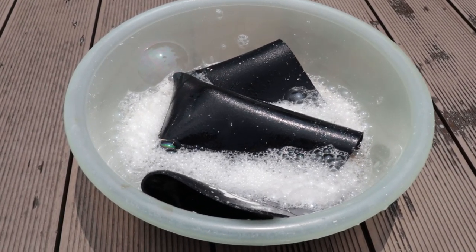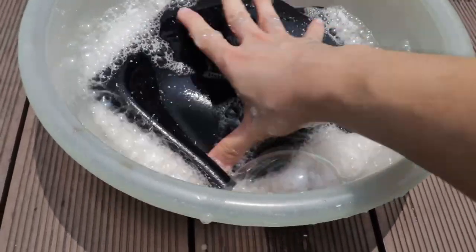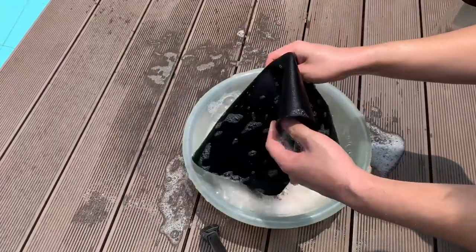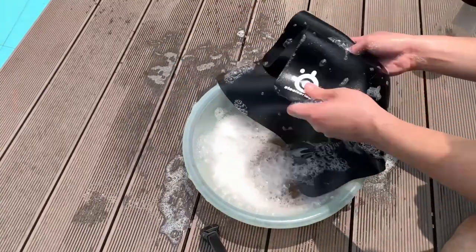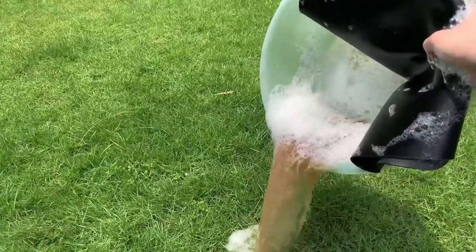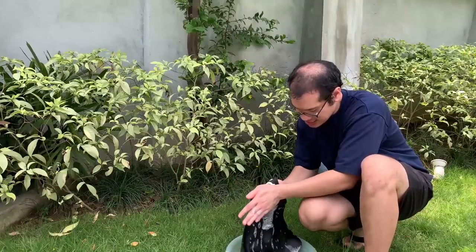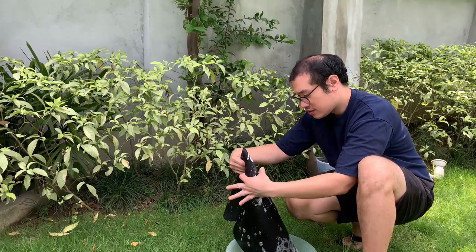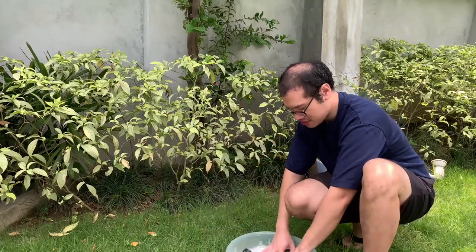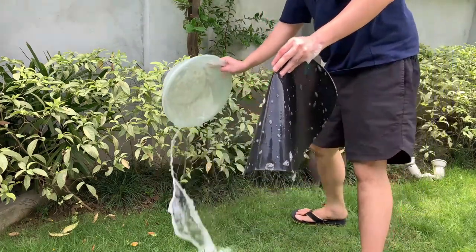After about 15 minutes of light scrubbing with my palms and dunking, it was time to ditch the detergent water. I probably shouldn't have done this over the grass, but three days later the grass is still doing well. Now we need to rinse it down with plain tap water to get rid of all the detergent still clinging to the mouse pad.